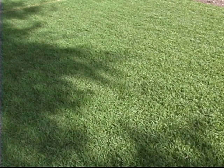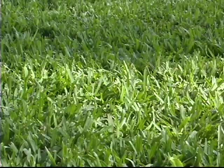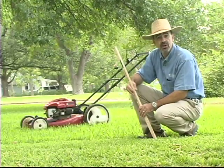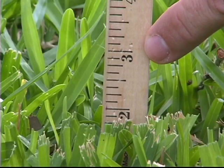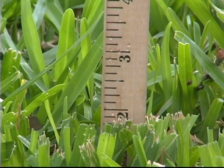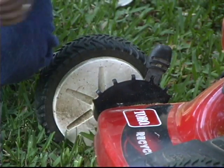St. Augustine is a little more forgiving of an erratic mowing schedule, but you won't develop a deep, dense lawn if you don't mow often. The idea is to cut about one-third off the leaf blade. So if you want to mow your grass at about a two-inch height, you allow it to grow to about three inches tall and then set your mower so it cuts it back to two inches, removing a third off the leaf blade.